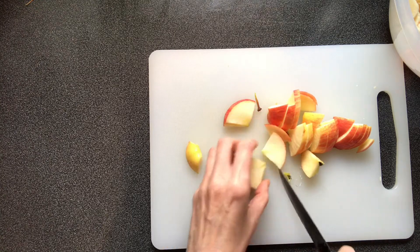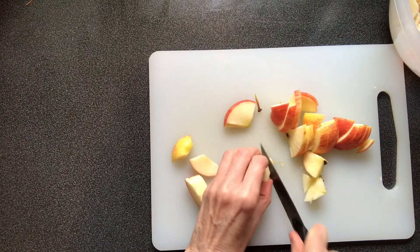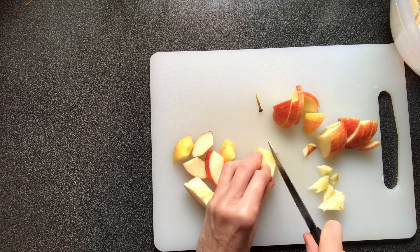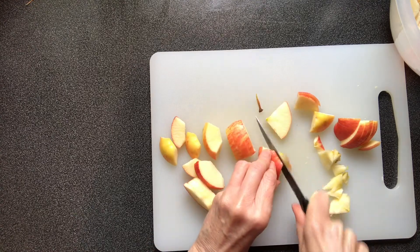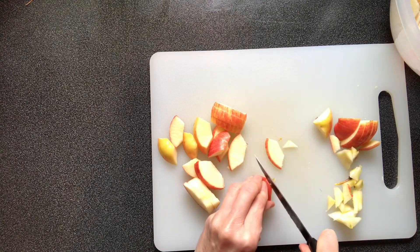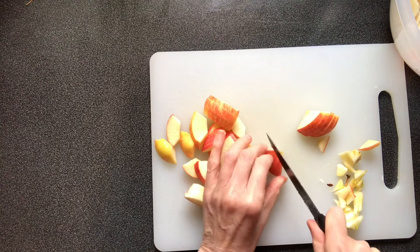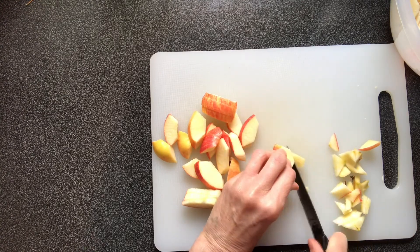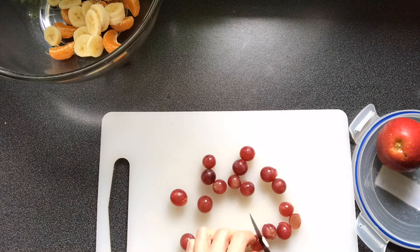Put each piece of apple onto the chopping board and carefully cut out the centre. Put each piece of apple into the bowl.